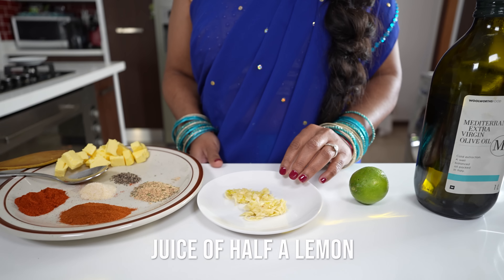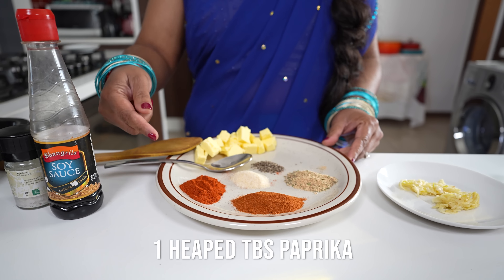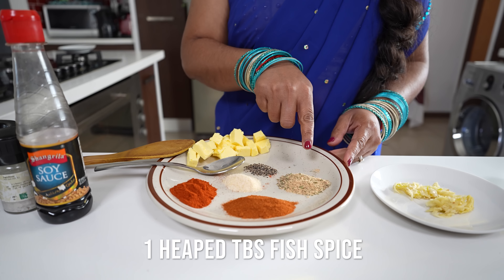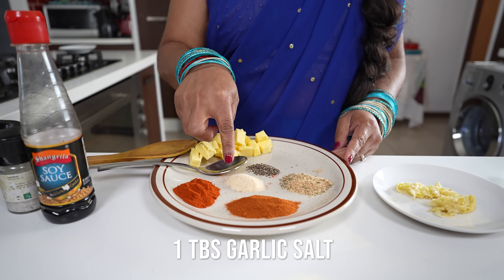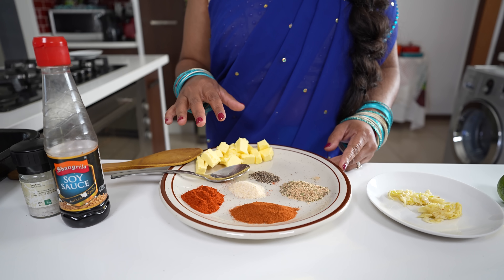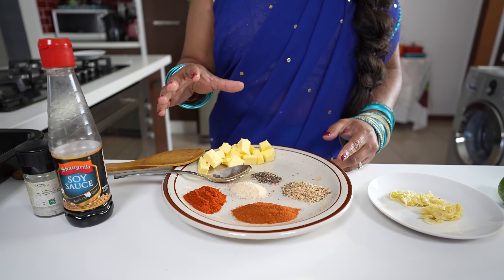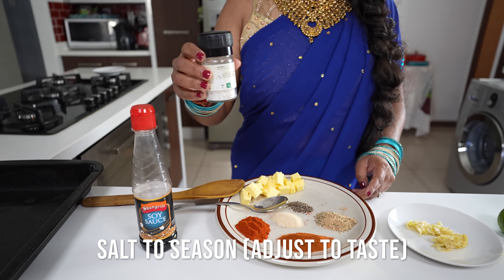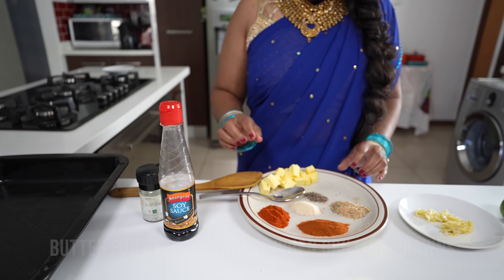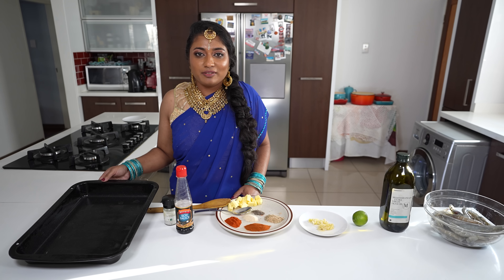For the marinade we have olive oil, the juice of half a lemon, and six to seven cloves of crushed garlic. Our spices are a heaped tablespoon of paprika, a heaped tablespoon of cayenne pepper, a heaped tablespoon of fish salt, a tablespoon of garlic salt, and a teaspoon of crushed black pepper. Please note that the garlic salt and fish salt already contain a lot of salt, so we'll just add a little extra salt to taste at the end. We also have some soy sauce and blocks of butter to roast the prawns.